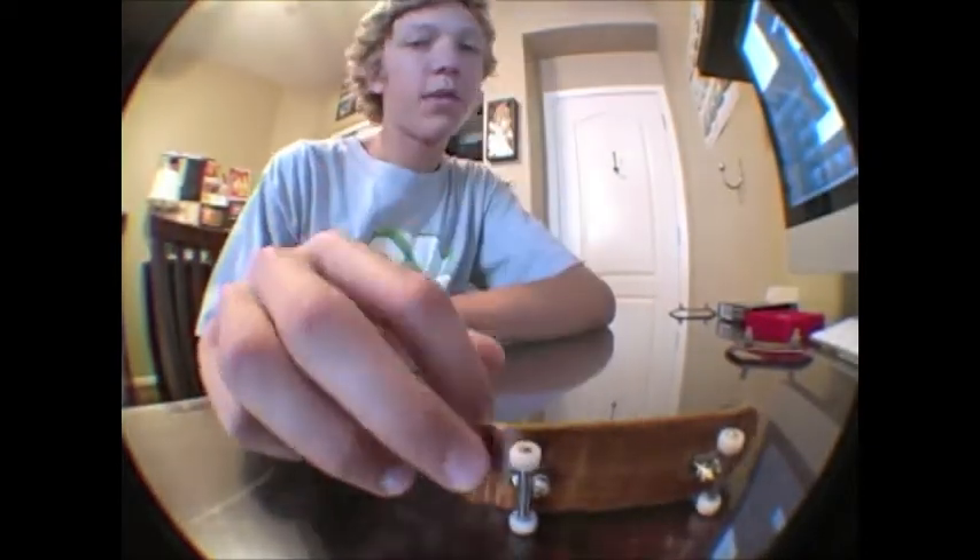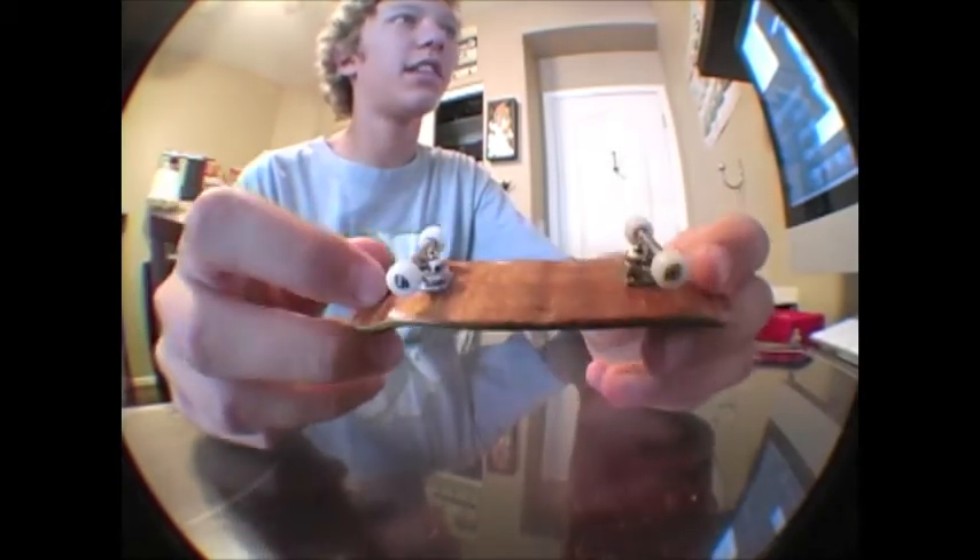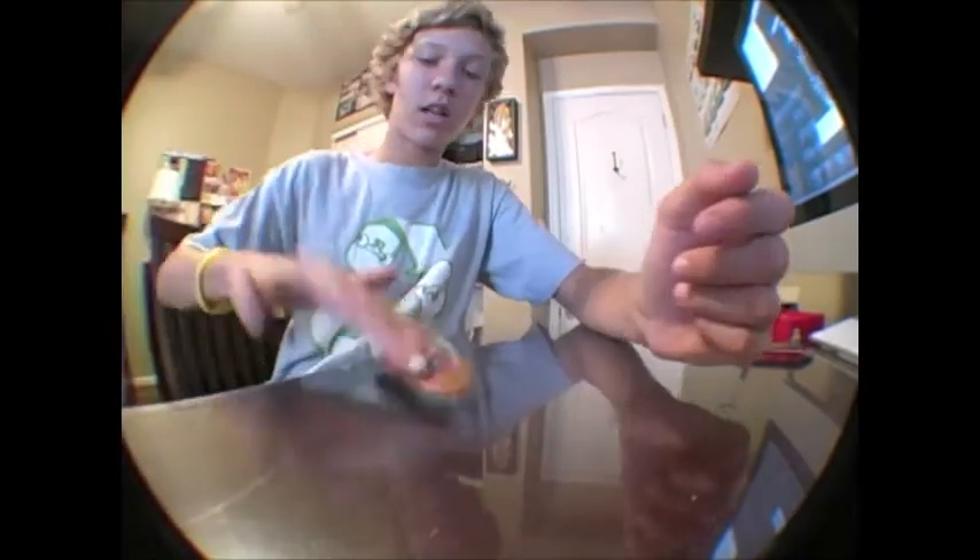Hey everyone, it's me Henry Deacon, and I'm going to be doing my first review on Deacon FB. I'm going to be reviewing Black River Trucks, as you can see, that I have here on my Frost Extra Wide. These trucks are $75 and they're made by Black River.